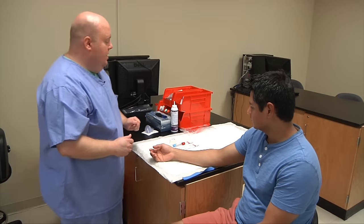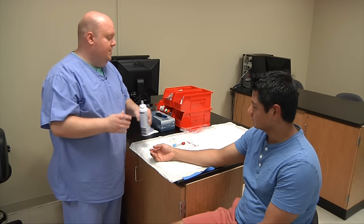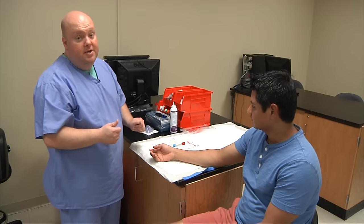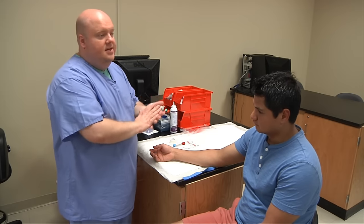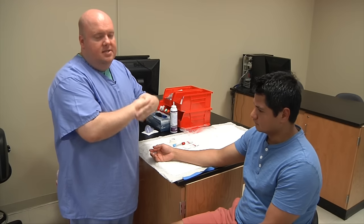What you'll want to do first is hand sanitize your hands. If you do not have hand sanitizer available, you'll need to wash your hands at a sink, humming 'Happy Birthday' twice to yourself to make sure you wash your hands long enough. With the hand sanitizer, you put a small amount in your hand and rub your hands until they're dry.